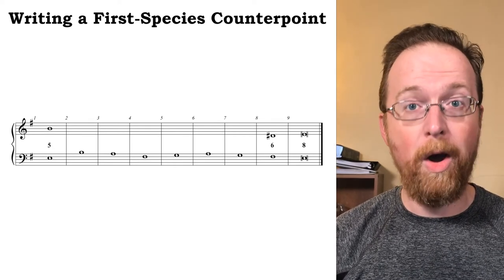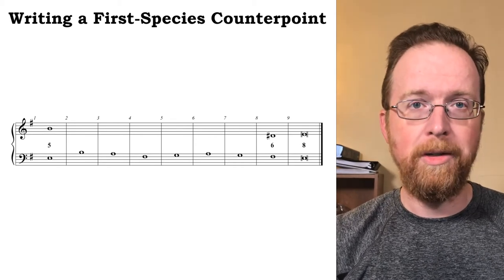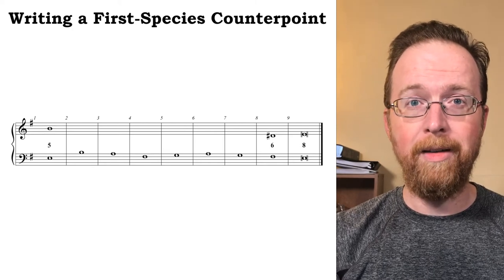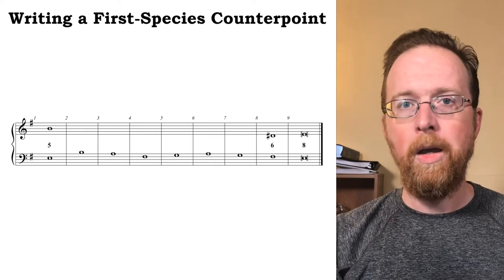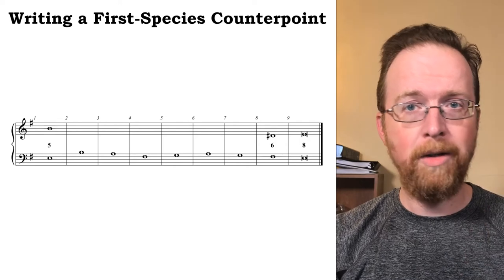Actually, this is a perfect twelfth — this is the outer range limit between our voices. But since the cantus firmus is getting ready to leap up a fifth, the distance between the voices will contract quickly, so I think we'll be all right.